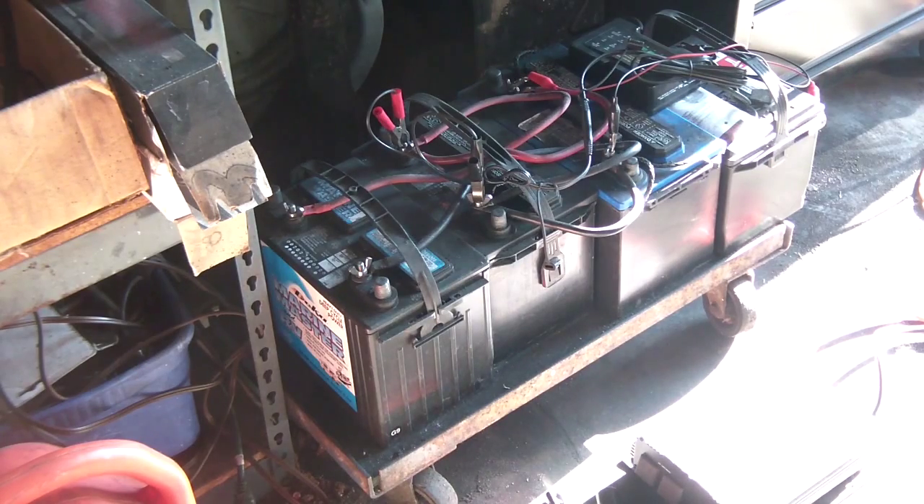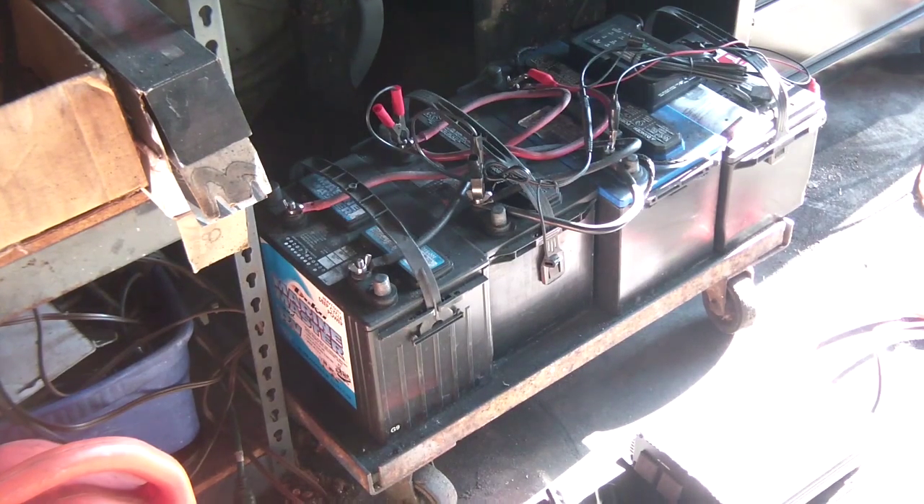This is really just a backup — even though I do have generators, lots of times you don't want to run one. Generators generate noise and they also generate attention. If you want to run silent and quiet, this is how I do it.